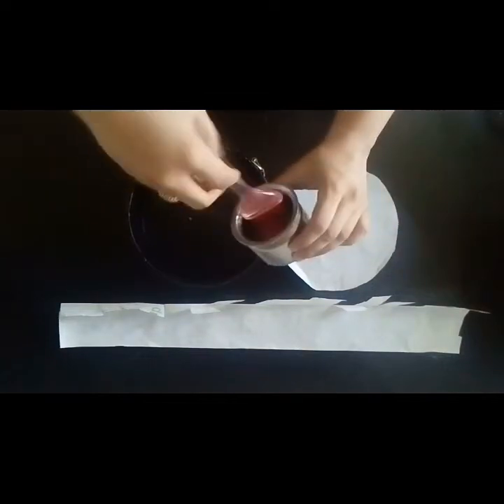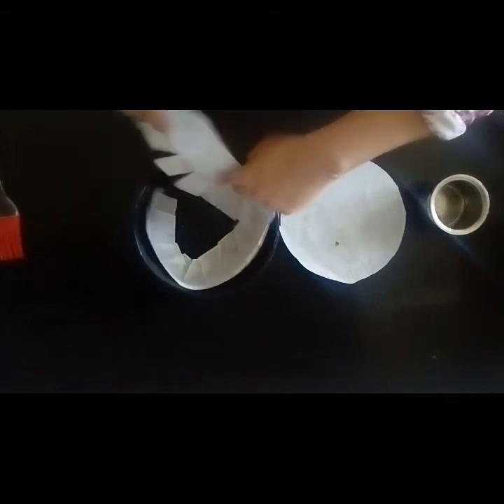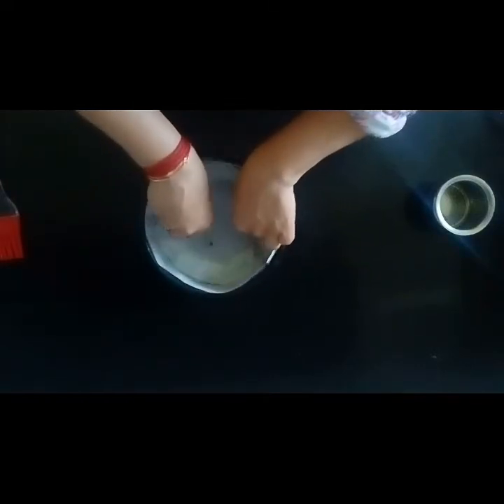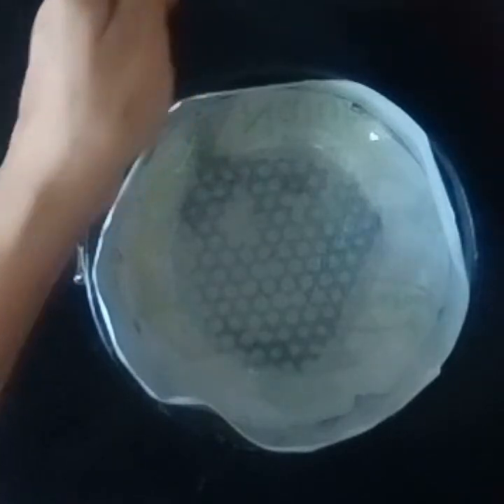Now we will grease the mold with oil — grease it nicely. Then place the cut sheet which we have already cut, arrange it so it holds the shape of a circle, and place the circle inside. Grease again on the paper. Grease the sides also so the paper sticks. Then we are going to fill it — fill up to three fourths of the mold.